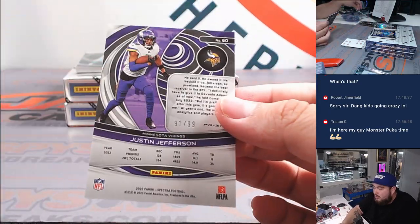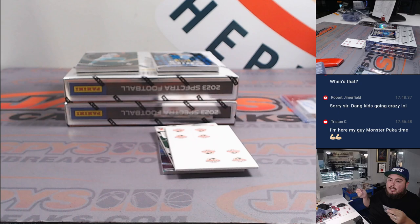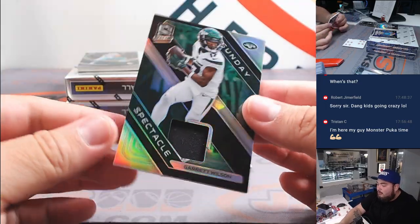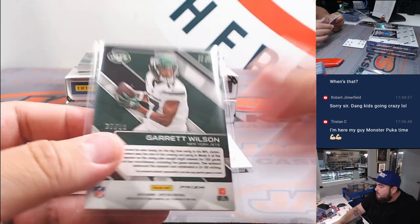And then a little JJ to 99 — Vikings going to Douglas. Let's do it! Garrett Wilson Spectacle Relic — Sunday Spectacle. That one is going to Wayne for sure.